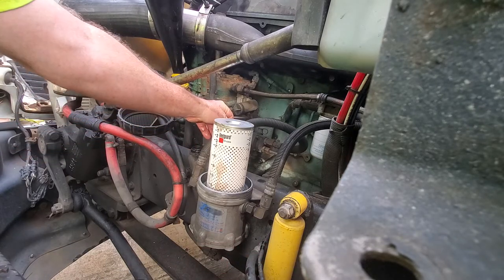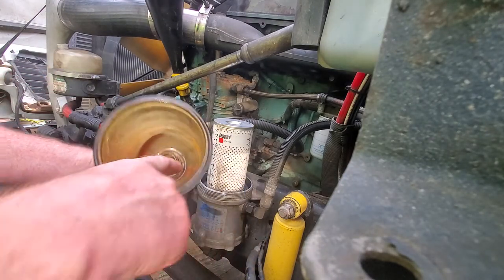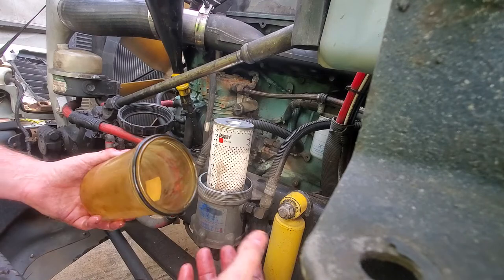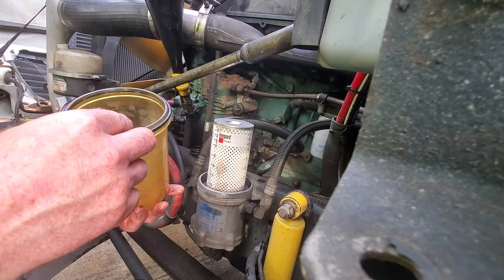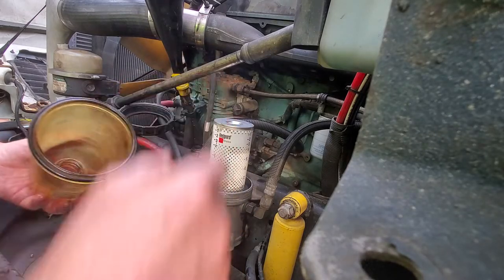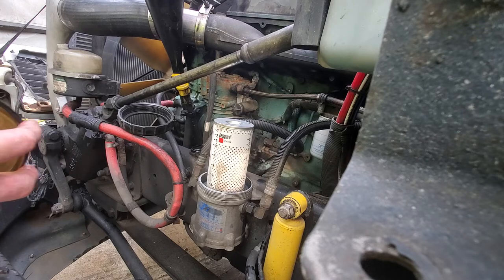I take the lid with the rubber gasket and grab a rag to wipe the inside out really good. I don't like to use chemicals — I tried brake parts cleaner a long time ago and that's what caused it to fog up. This housing has yellowed from diesel over about 1.2 million miles. I really believe this is an original housing — the aftermarket ones are a lot clearer and have a slightly different shape at the bottom. I'm going to take care of the one I've got. This is a very good fuel filter system and I wouldn't trade it for anything.